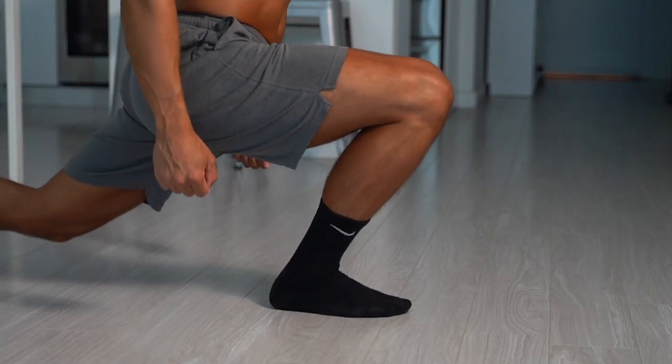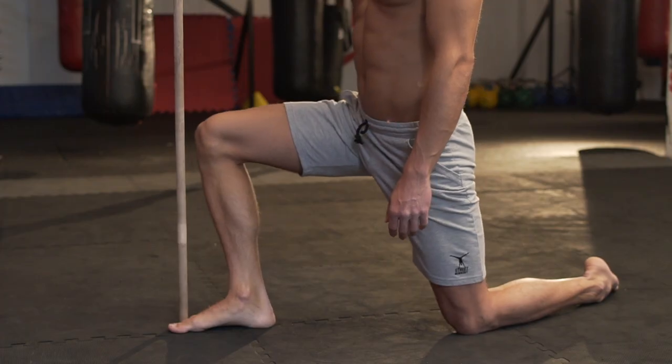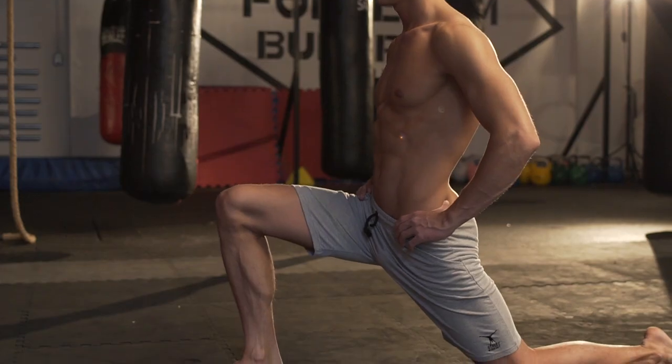If you take a closer look, you see that it mobilizes your ankle and hip really well. It's like mixing up a regular ankle mobilization exercise and a hip flexor stretch. But in this exercise, you can build muscle and strength as well.